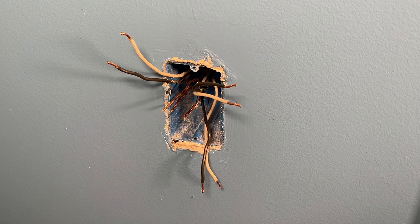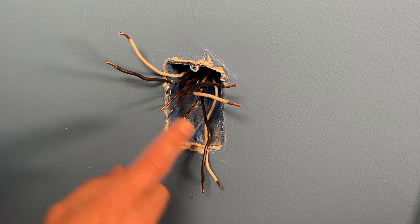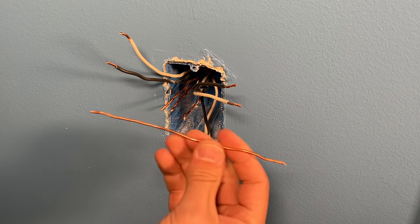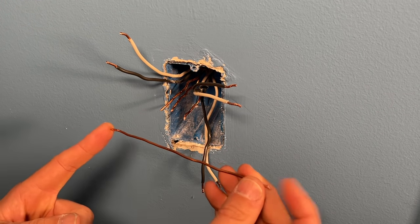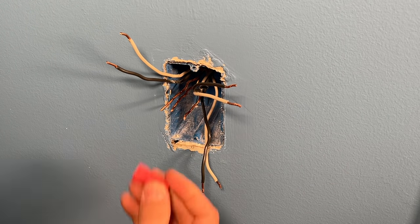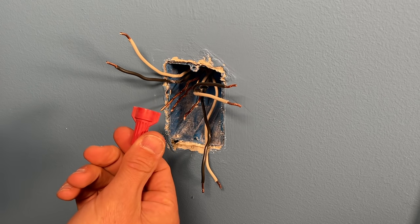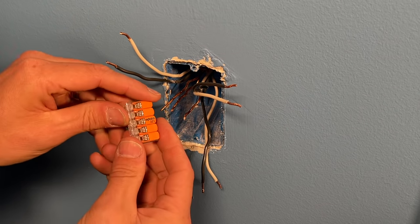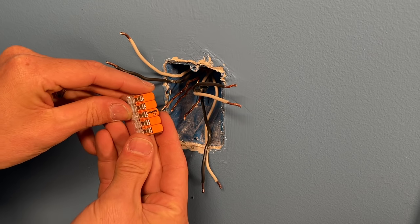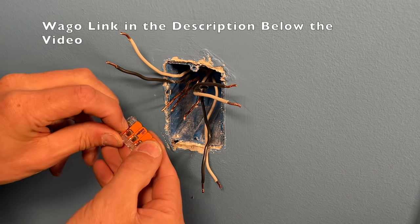Independent of which of the three receptacle scenarios we go over, the grounds are handled the same way — we need to create what's called a pigtail with a six-inch strand of bare copper. You can either use a standard wire nut, or there are specialty wire nuts for this, or you can use what I prefer for DIYers: the WAGO 221 lever nuts. Let me create that pigtail quickly.